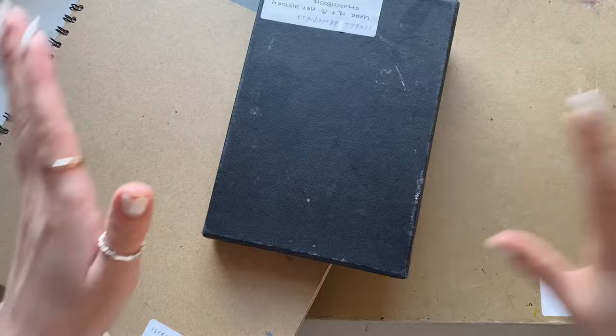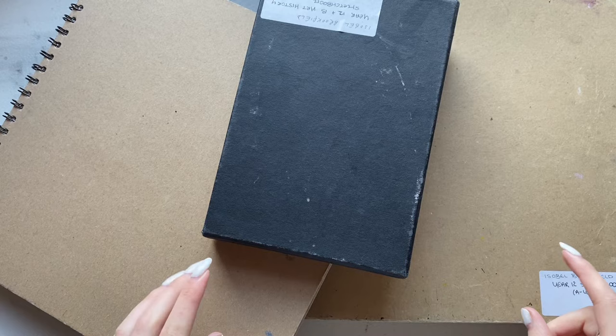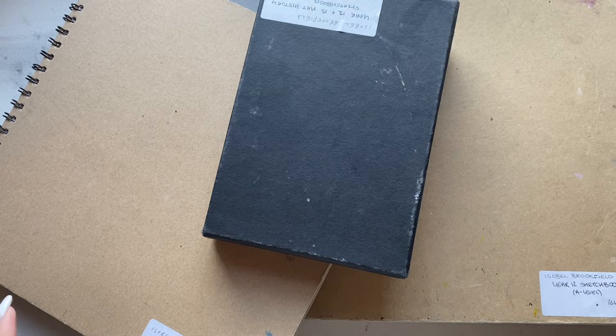I got full marks and I got an A-star, so I thought this would obviously be useful for looking at what you'd need to do to get the final work. My A-level title was art, craft and design, so it might be different for other people - what the expectations are if you're doing fine art or photography. Photography is one of them which I did also do, so if anyone wants to see my photography work I can show that because I have all of my journals and sketchbooks for that as well.